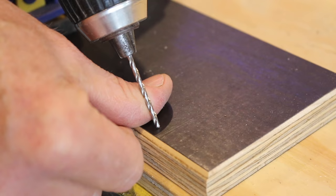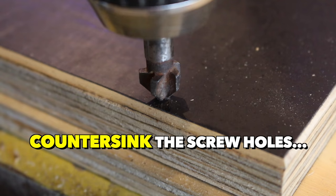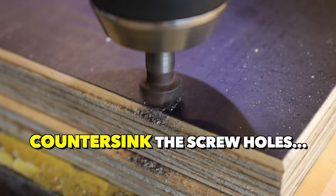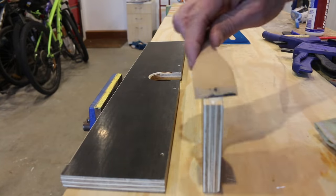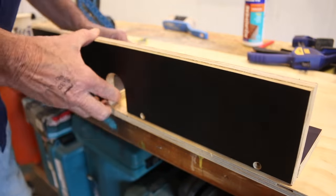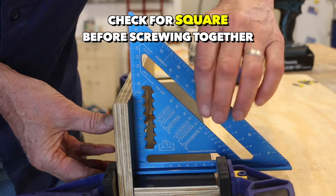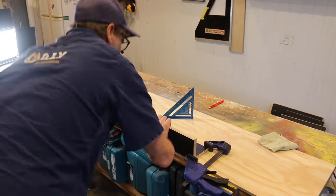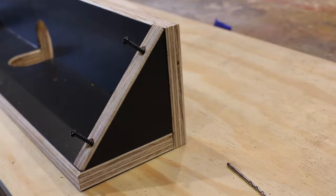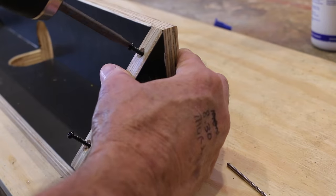To assemble the fence, glue and screw the two boards together, making sure that you pre-drill and countersink the holes. Check the fence for square, clamp the boards together, and drive in the screws. To help strengthen up the fence, screw on a couple of support blocks.